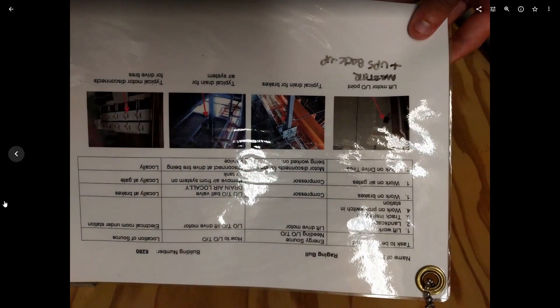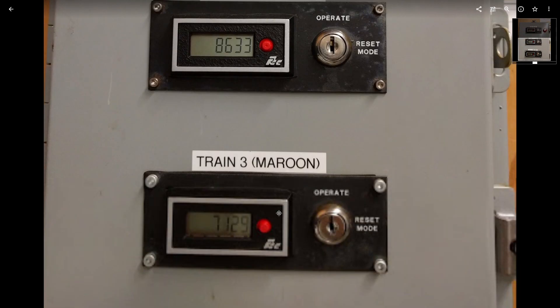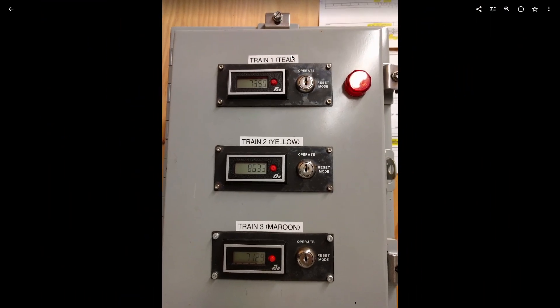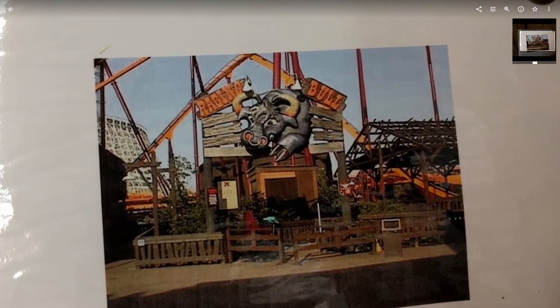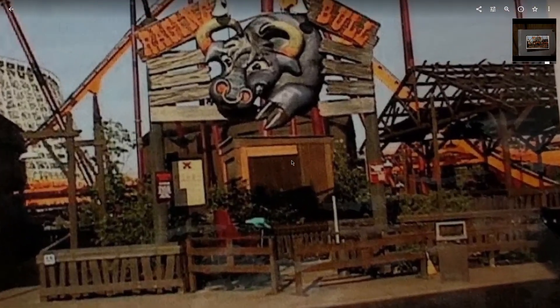Now we're getting to some meaty stuff. These are the cycle counters down in the electrical room. And the official colors of the train, by the way, according to B&M.